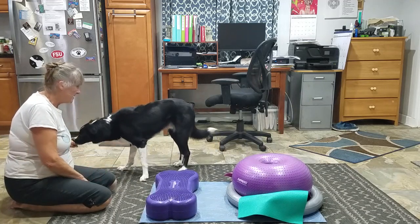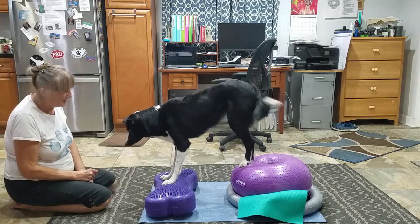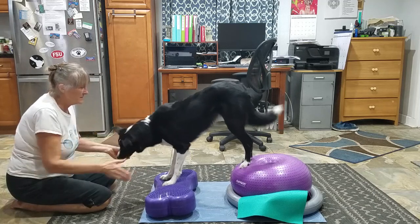Good job. Okay, right there. Good boy. All right. Stay. Good job.